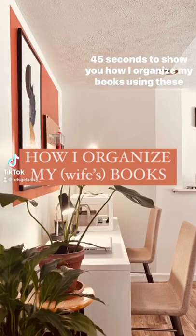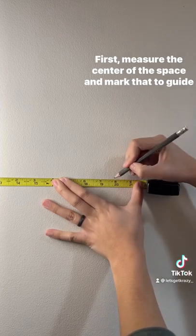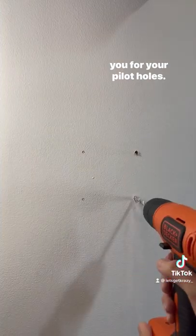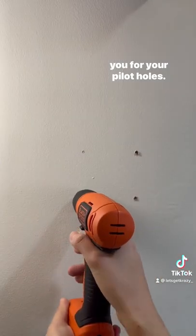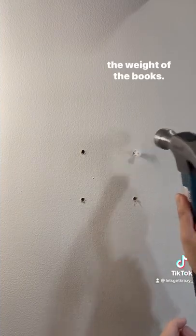45 seconds to show you how I organize my books using these floating shelves. First, measure the center of the space and mark that to guide you for your pilot holes. Don't forget to use wall anchors so the shelves can carry the weight of the books.